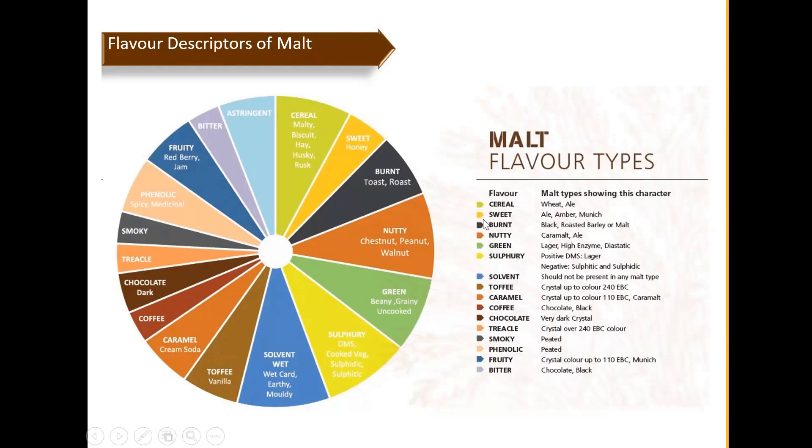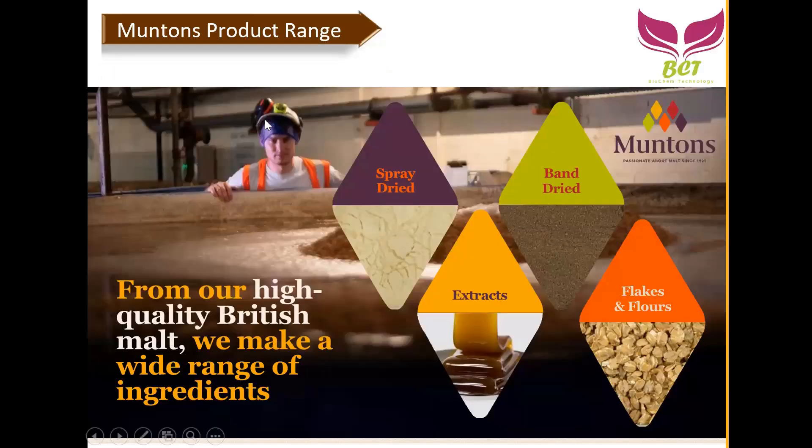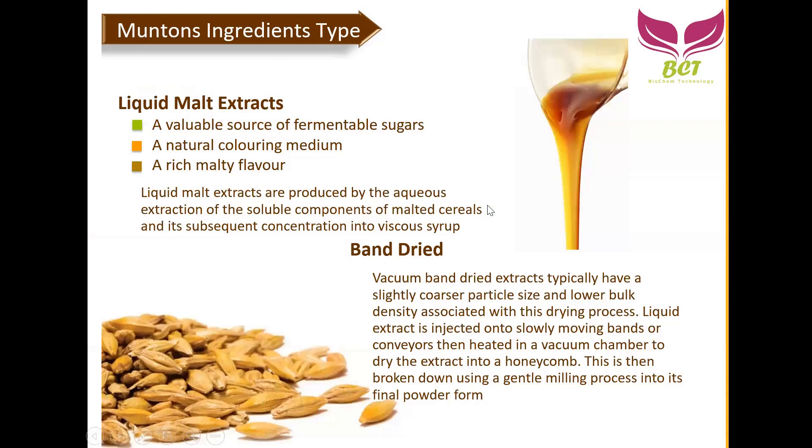Muntons' product range for food ingredients has four main types: liquid extract, spray dry, band dry, and flakes. Today's session will mainly cover band dry and liquid extract. Spray dry is more commonly heard, but band dry may not be so familiar to some. Looking at ingredient types: starting from barley, we go through the malting process to get malted barley or malt. If we add water and cook this malt and extract the liquid, we get liquid malt extract — a valuable source of fermentable sugar, natural coloring, and rich malt flavor.